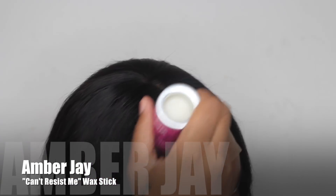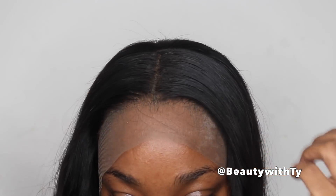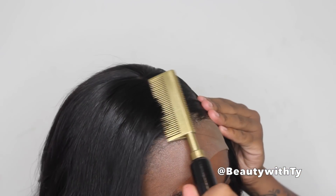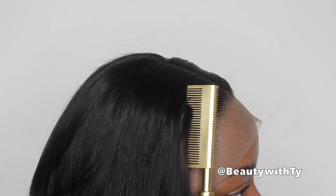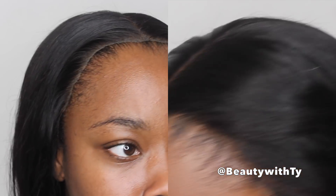I'm going to take this Amber J can't-resist wax stick, and this is better than my wax stick from the hair store. It's really, really good — it's more moisturized but not greasy, which makes sense because my other one gets really greasy. This one has the moisture but doesn't give off a greasy effect. Just a couple of swipes and look at this.